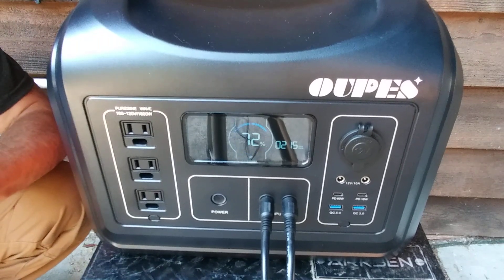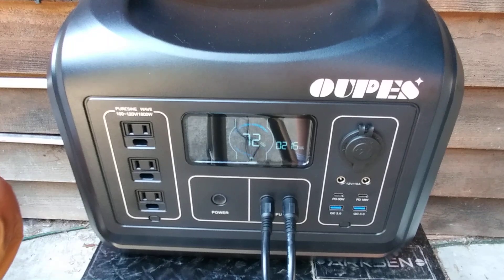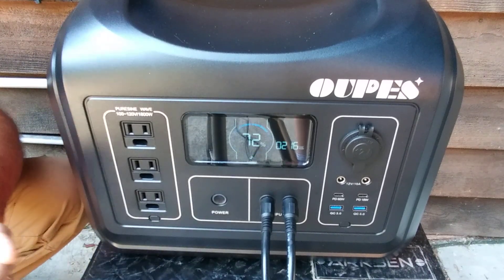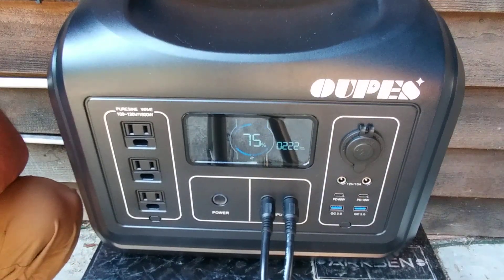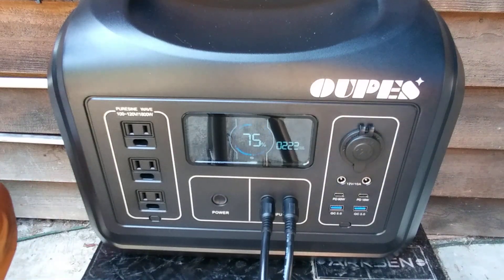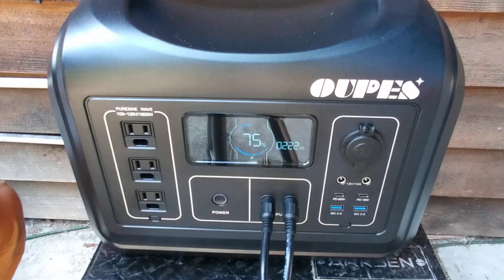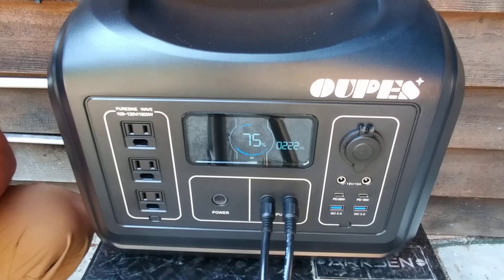Here we are 10 minutes later — we've got 72% and it looks like 216 watts of input. Another 10 minutes after that: 75% charged and 223 watts coming in. This is going to take a little while, but this is just off solar — not plugging it in for a fast charge through AC.